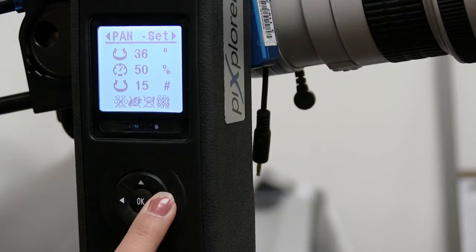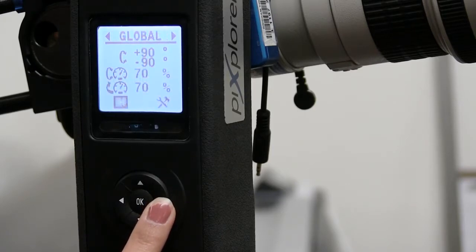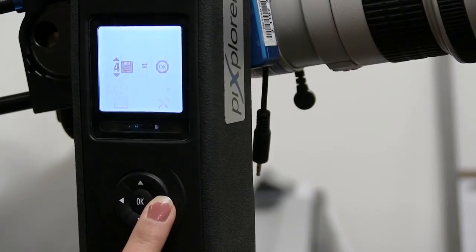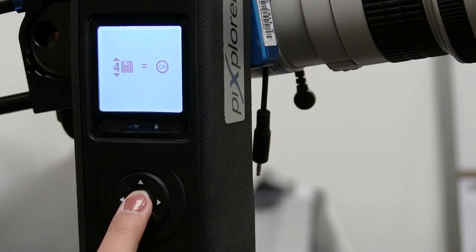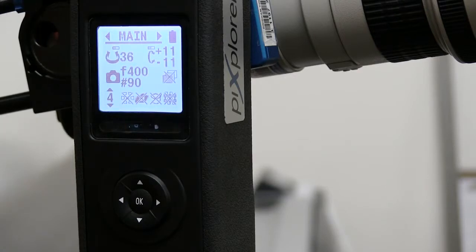It automatically does everything for us — it's just telling us at what angles it's going to take pictures and how many pictures it's going to take. Go to the right until we get the save menu, press OK, and that saves all the settings as preset number four. There are presets from zero to ten or so, but for the most part you're probably just going to stick to this one.